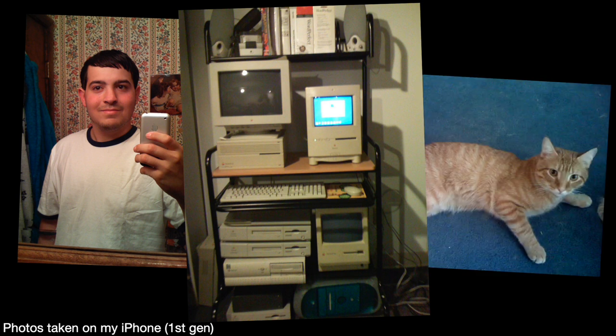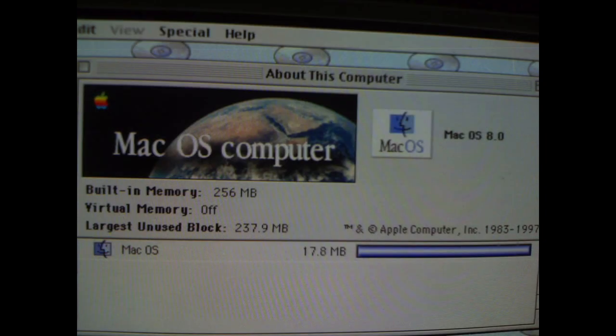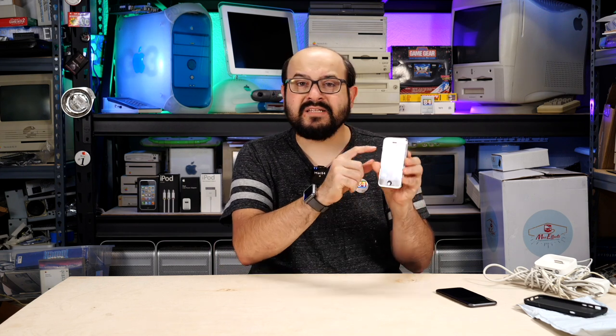The camera is fixed focus, so you can't do macros or anything like that — you basically had to make sure your subject was in focus before taking the photo. The shutter had a bit of a lag to it. But my goodness, look at that — it still turns on. I asked for one that was in pretty good shape. The back has no major dents, scuffs, or scratches. The only noticeable defect is a few rows of dead pixels at the top of the screen, but honestly the rest of the display is flawless.